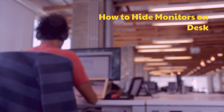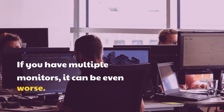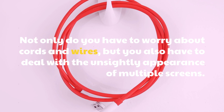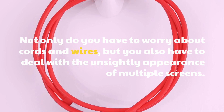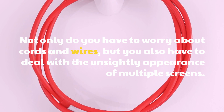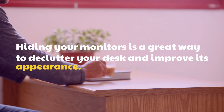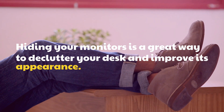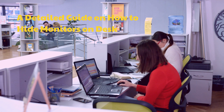How to hide monitors on desk. If you have multiple monitors, it can be even worse. Not only do you have to worry about cords and wires, but you also have to deal with the unsightly appearance of multiple screens. Hiding your monitors is a great way to declutter your desk and improve its appearance. Here is a detailed guide on how to hide monitors on desk.